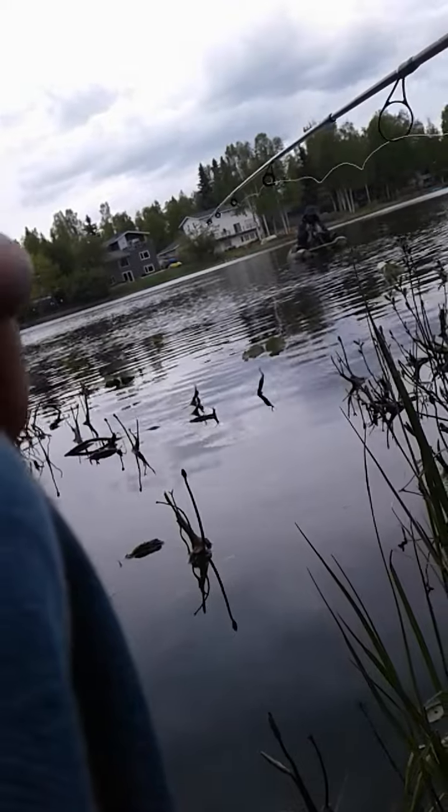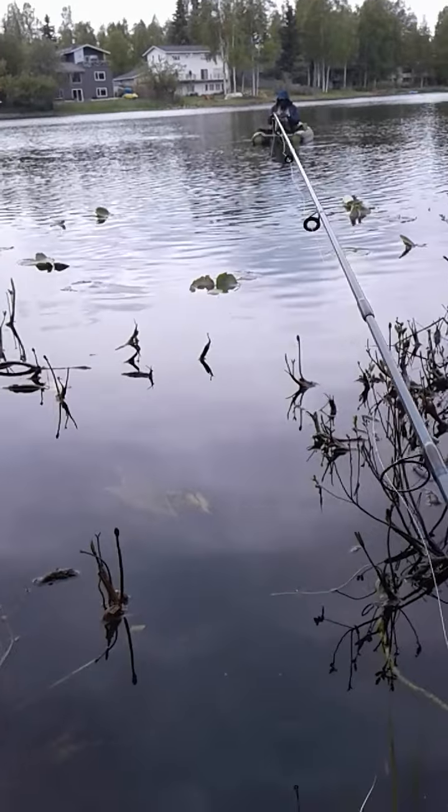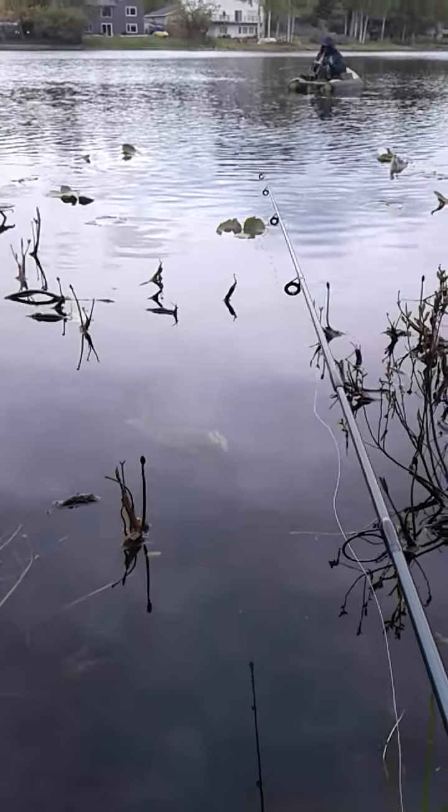I'm getting bites on the grass. My bobber is right there.